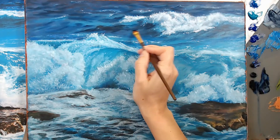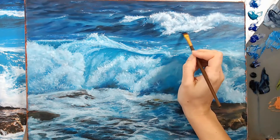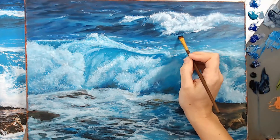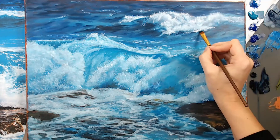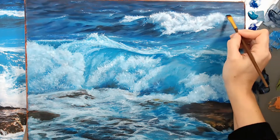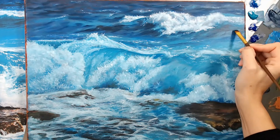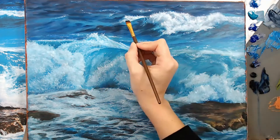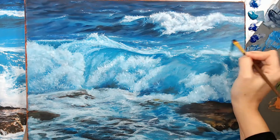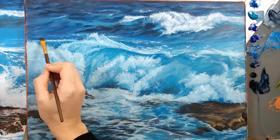You don't want a lot of paint on the brush at this point, and I'm not using any medium in this paint — that's to follow the fat over lean rule. Having too much paint on your brush is just going to result in muddy colors and a more frustrating process, so stick to light layers.